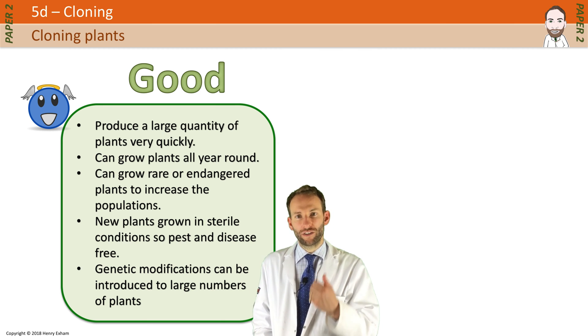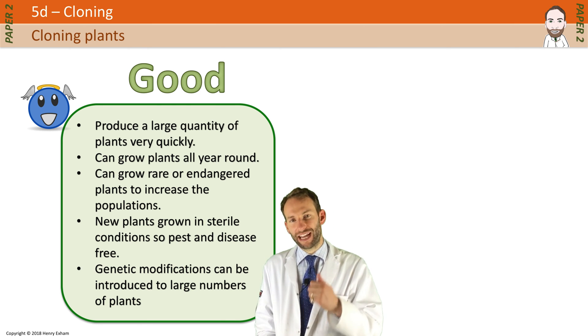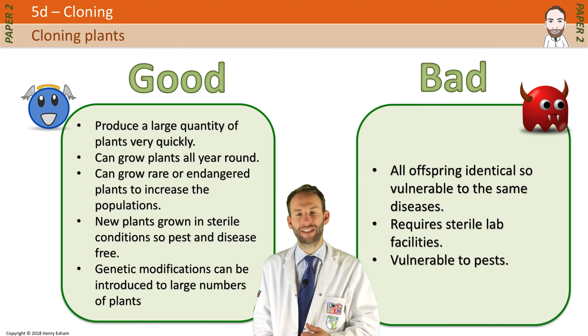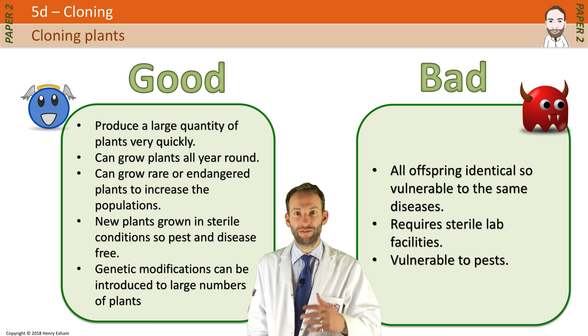However, all the offspring are identical genetically, and that means they are very vulnerable to diseases. You also need sterile lab facilities, and they are also really vulnerable to pests.